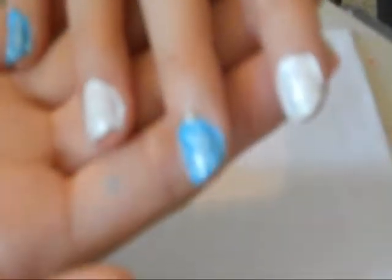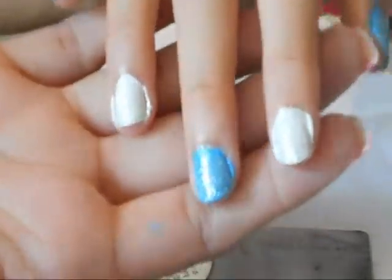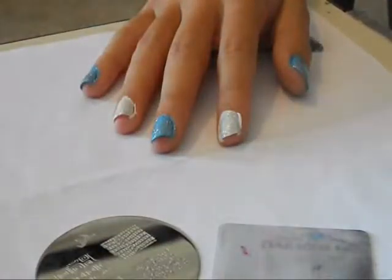Okay, so that's what those will look like — the camera doesn't want to focus. We're gonna go ahead and let this dry, and then I'll show you guys the stamp. Alright, now that we did the glitter and everything and made sure it dried, that's what it looked like. Now we're gonna go ahead and use this mash plate right here, number 42, my stamper, scraper, and nail polish. I'm gonna go ahead and get started now.